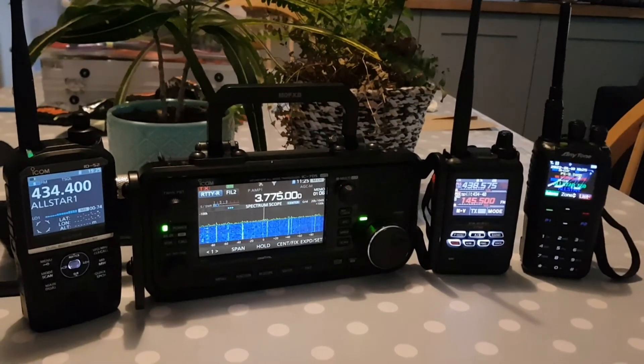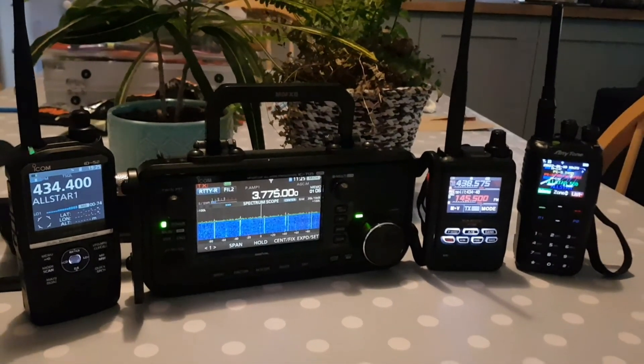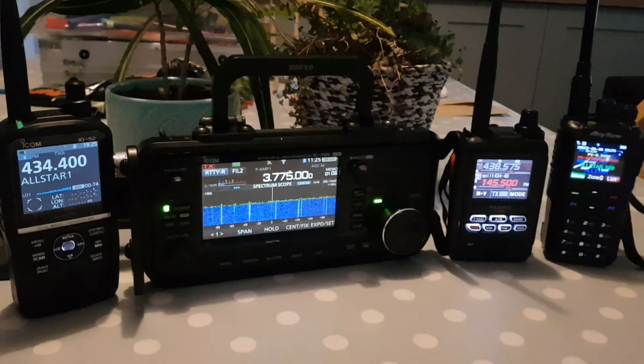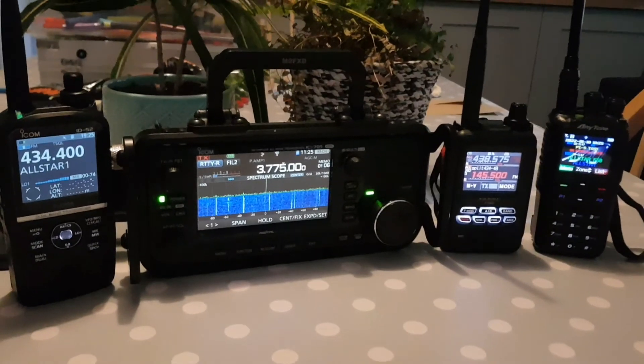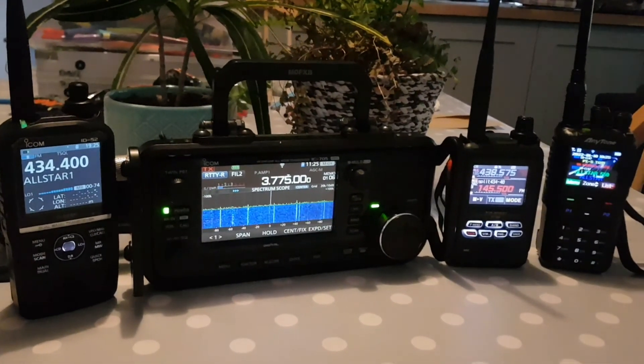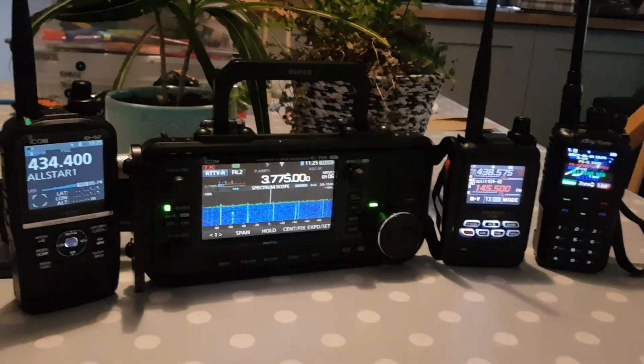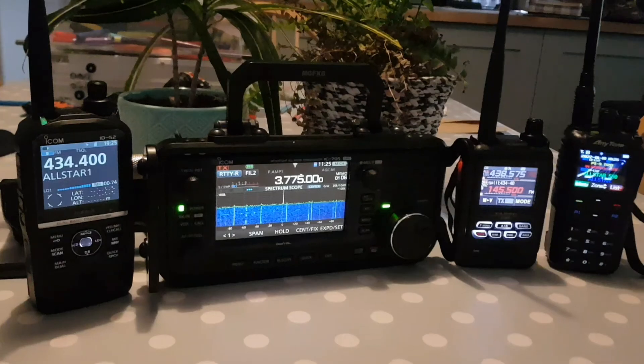The Anytone 878 is easily the best DMR radio out there — full of functionality, Bluetooth, loud speaker, very long-lasting battery. Check these radios out — they are my favourite radios in 2022. Nag your partner to buy you a new radio for the new year! 73, all the best, M0FXB. Please like and subscribe to my channel.